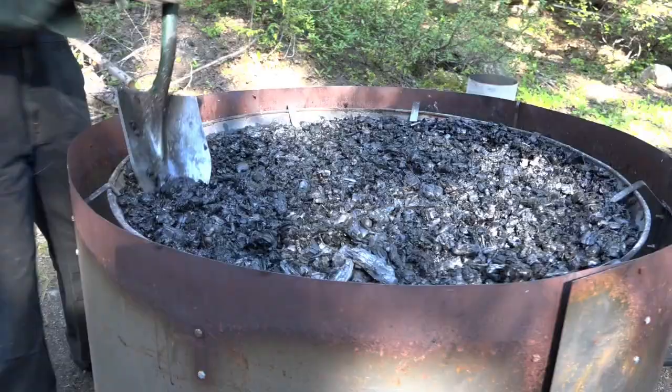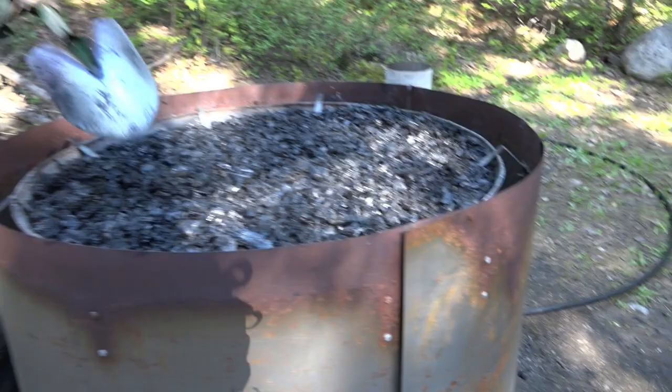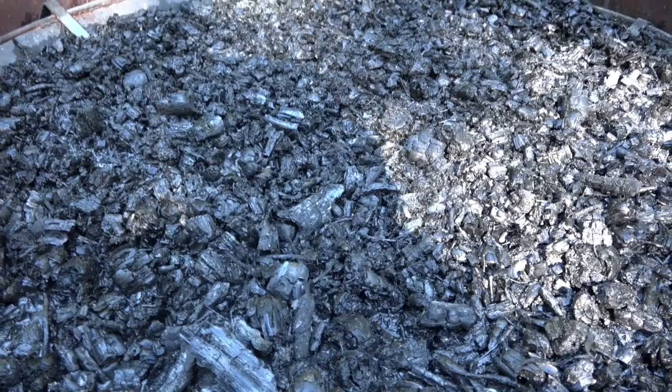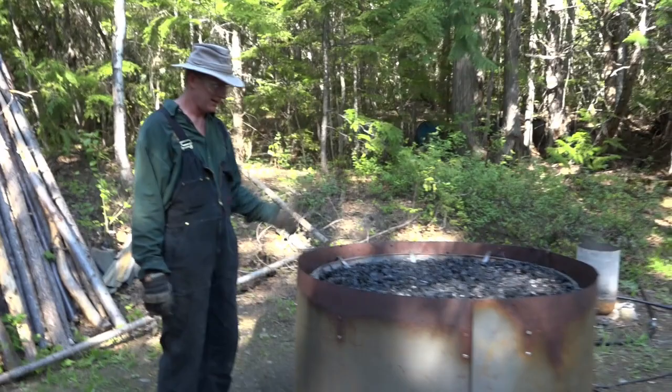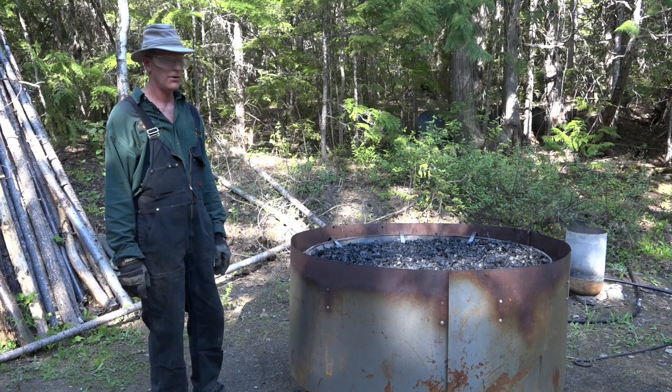We are done. That is about 10 five-gallon pails — so 50 gallons of charcoal once it's all crushed. That probably took two and a half to two and three quarter hours to do from the time I lit the match to now. It's been fun showing you.